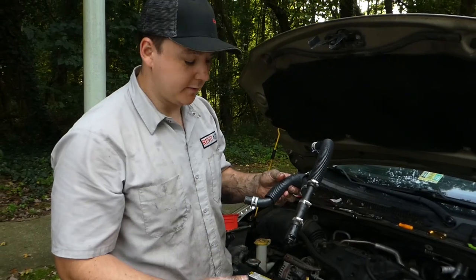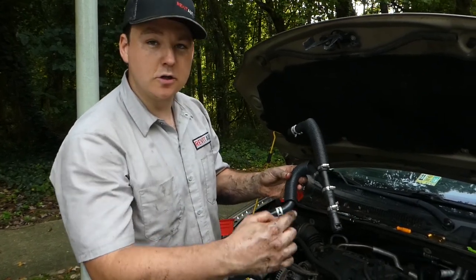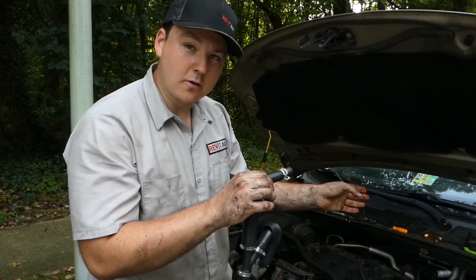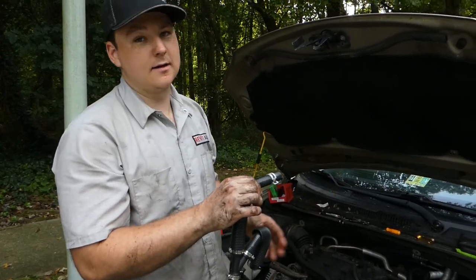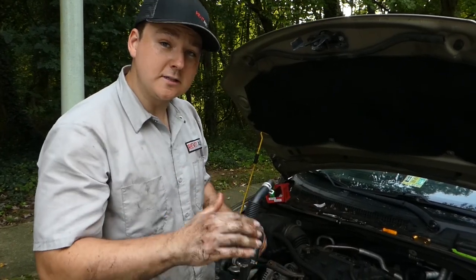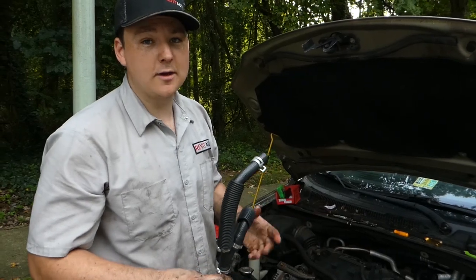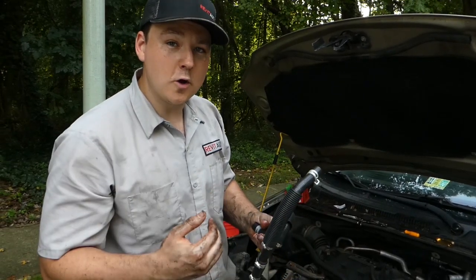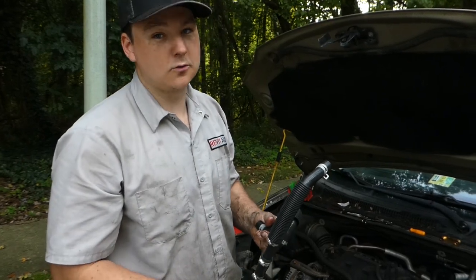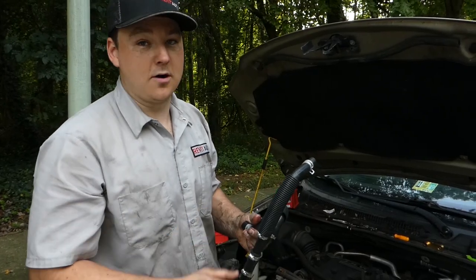Now we're going to go ahead and reassemble this. We just clip this right back on — this hose is going to go to your lower section and this top hose is going to go into your upper heater core which goes into the driver side of the firewall. When you're doing this yourself at home it'll be very apparent where they go. Just be sure to remove one hose, put the next hose on and so on, so you don't get any hoses crossed — if you do that, you're going to have reduced performance in your heating system inside the car.